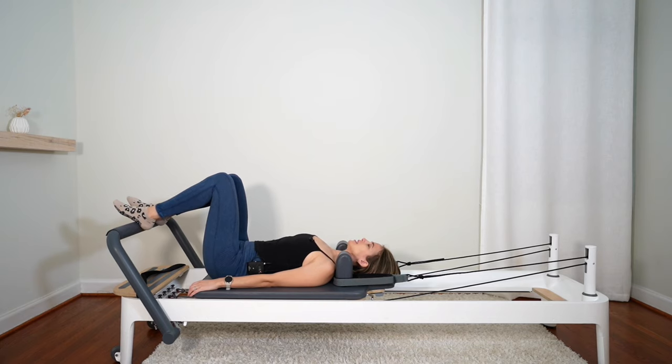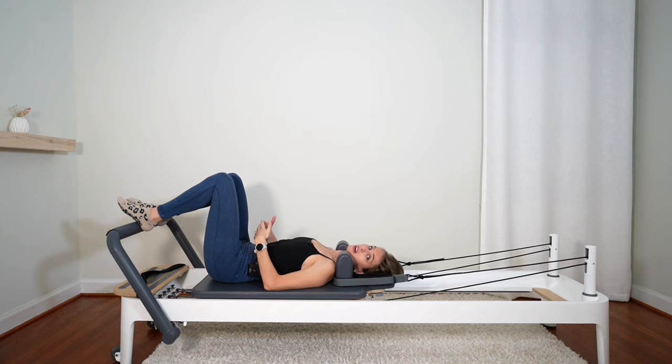Just settling into the carriage here. We're going to take a big inhale. On the exhale, I just want you to draw the navel to the spine without sucking in — it's just a pulling in of the abdominals — and then inhale to release. One more: exhale, scoop the belly up and in, and release.